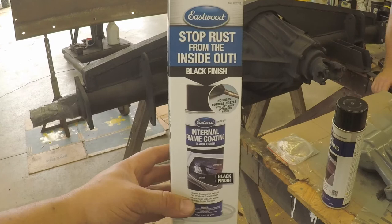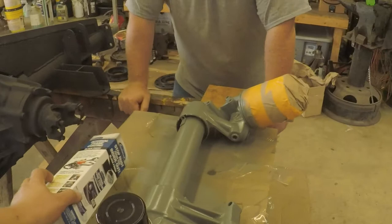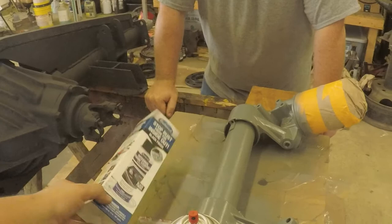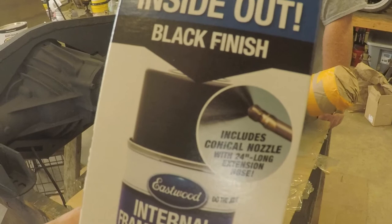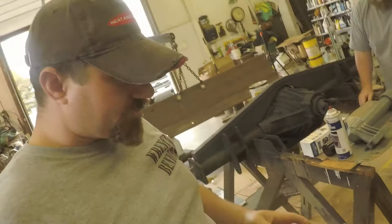Something else I got today which I talked about in a previous video — I want to show you guys this right here, the Eastwood internal frame coating. I've used this on a couple of projects before. It's pretty cool. You get the can open and it's got your standard end on it, but in the package, this right here comes with it — it's a tube with a spray nozzle on the end of it. If you go back to the carton, it shows you how that spray nozzle sprays. It creates a dispersed pattern that disperses everywhere around. So you shove it back in there and drag it back through while you're painting. We'll show you that.